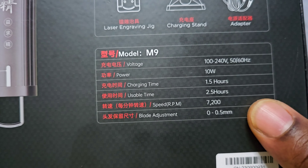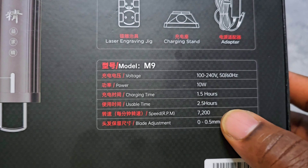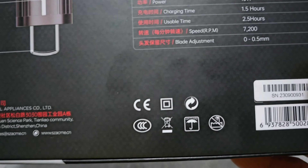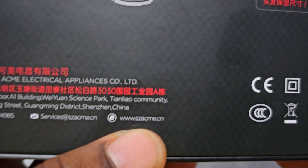This trimmer has 10 watts, one and a half hours charging time, two and a half hours operating time, and seven thousand two hundred RPM, which is good. And this is their address where you can contact them.